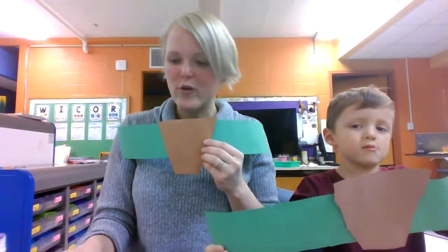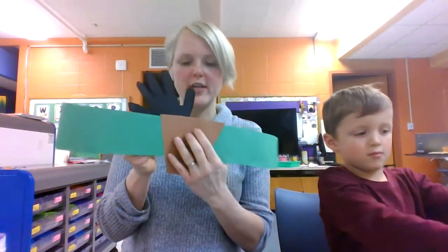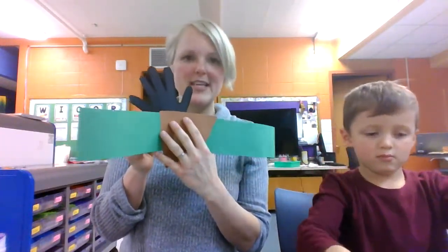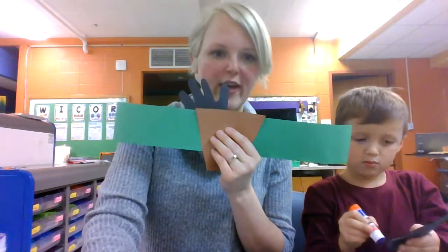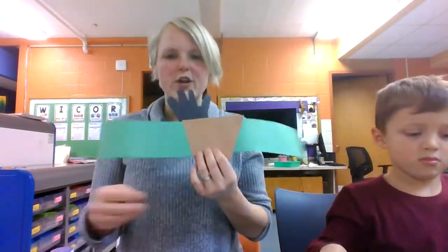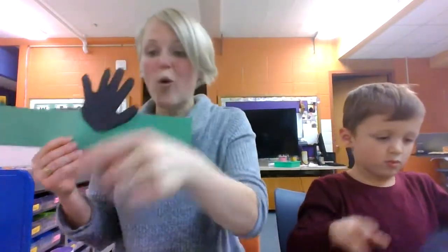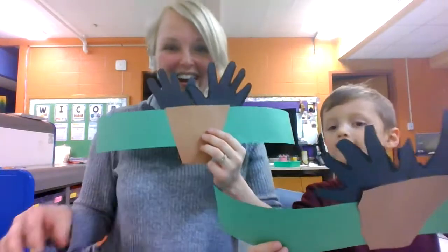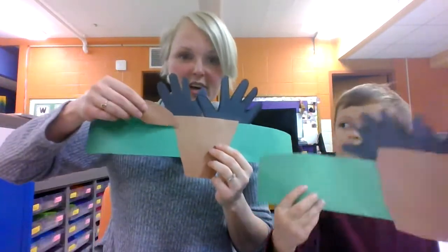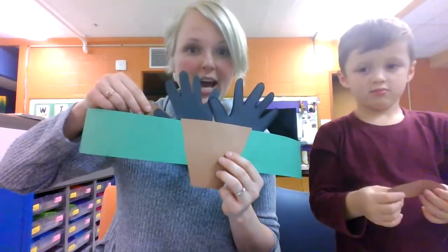Next, you are going to put the antlers behind — put your handprints behind your paper, so they're behind your face. When you're putting the glue on, you just need a little bit of glue on the very bottom of your hand to glue it on. Next, stick the ears on. The ears are going to attach to the body on the front, not behind, but in front.